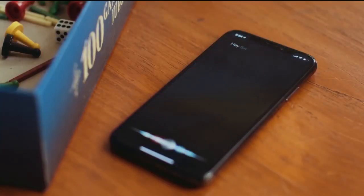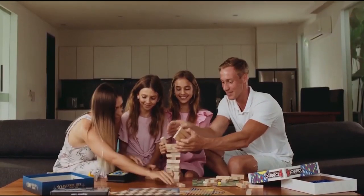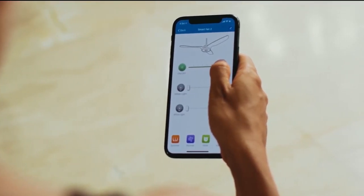Hey Siri, set the fan speed to 80%. You can control the Karo fan using Alexa, Google Home, the Karo Wi-Fi app, and by remote control.